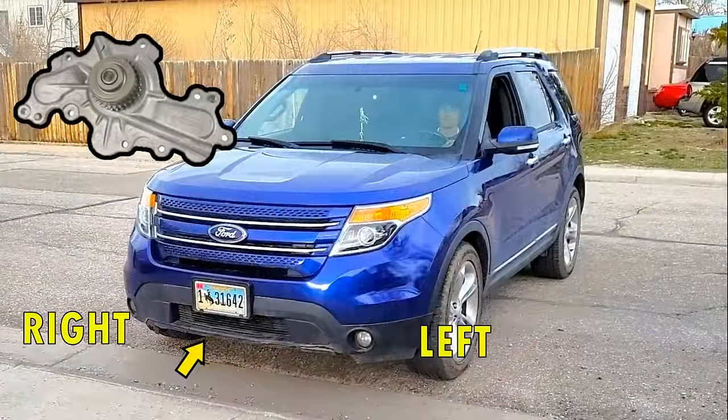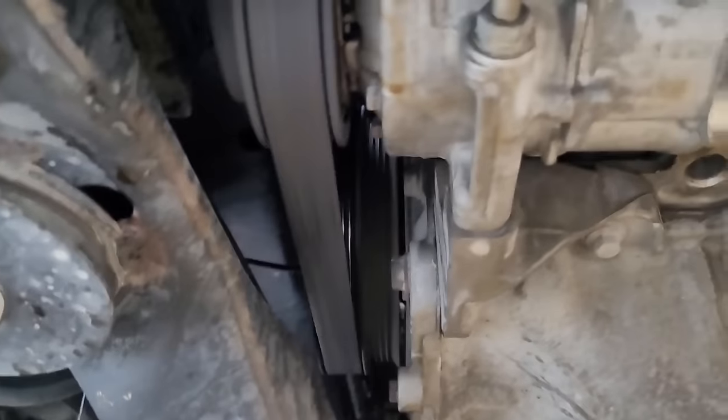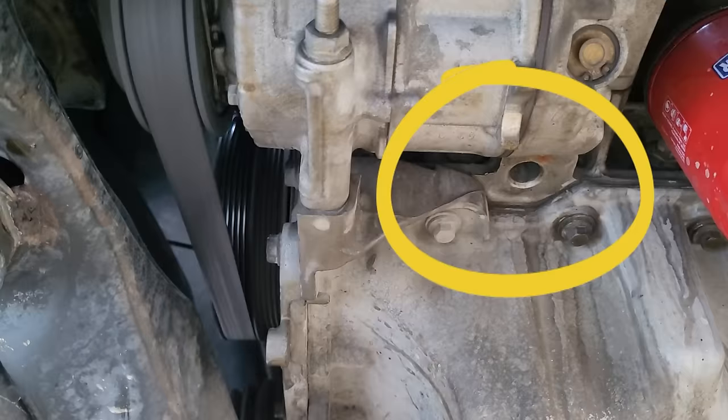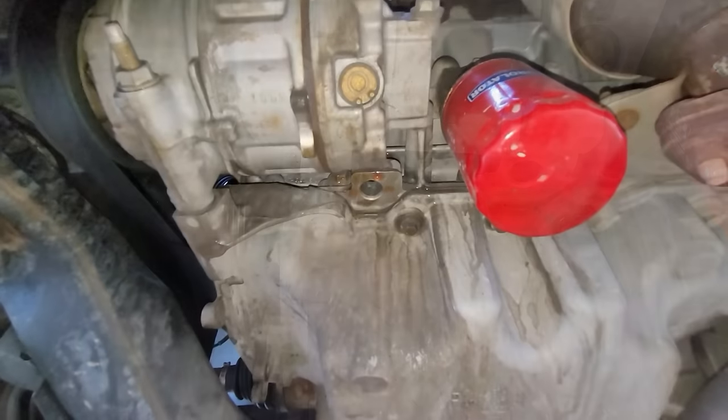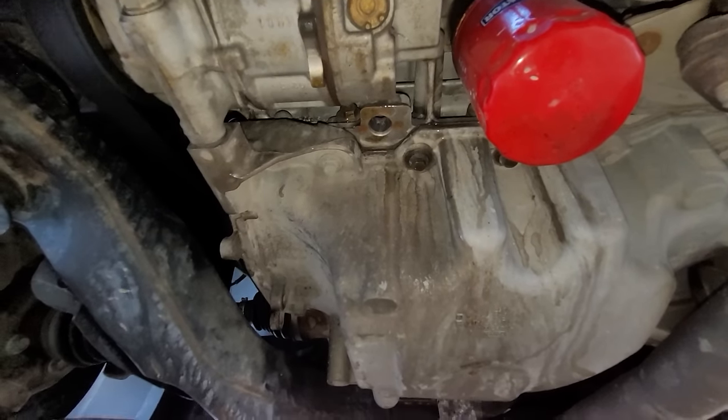To determine if your water pump is indeed bad, I do have a video that covers that in the description below, but basically what you're looking for is an antifreeze leak in the right front under the vehicle, just below the AC compressor. If you happen to have a leak in this area, this is usually a strong indication that your water pump is bad.